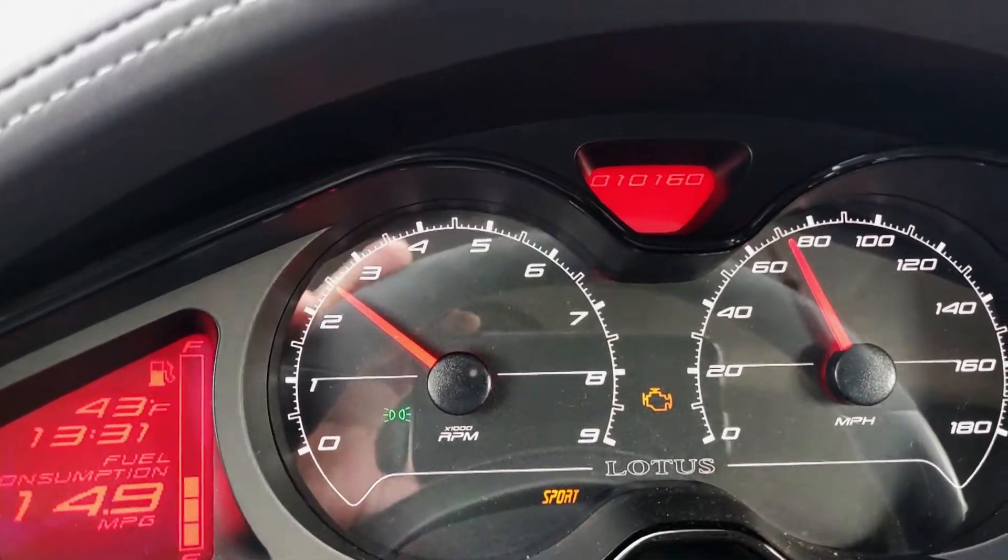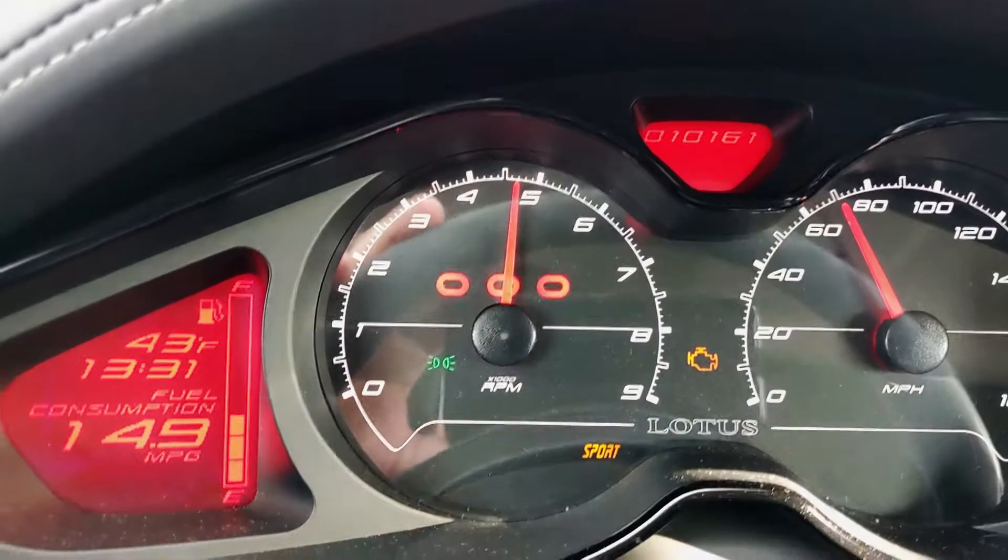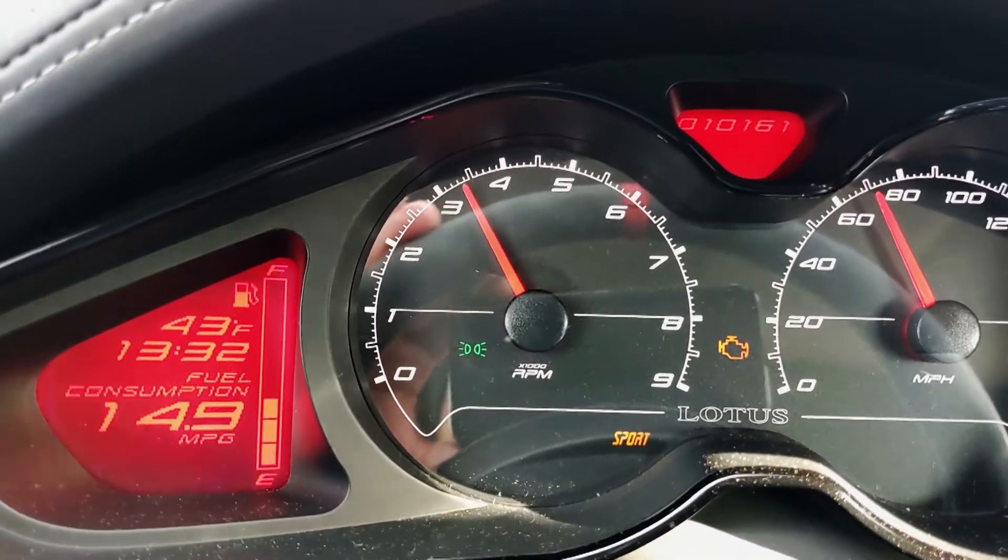Artificially low red line. I've got it in sport mode and it's right here, just under 5,000 RPM.